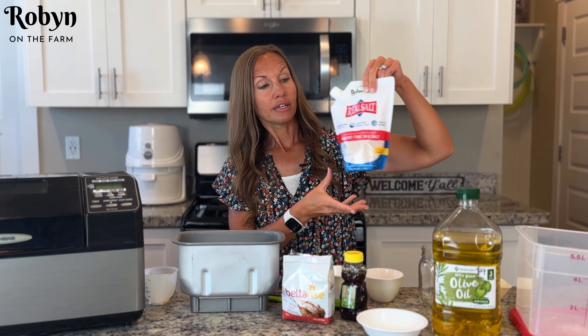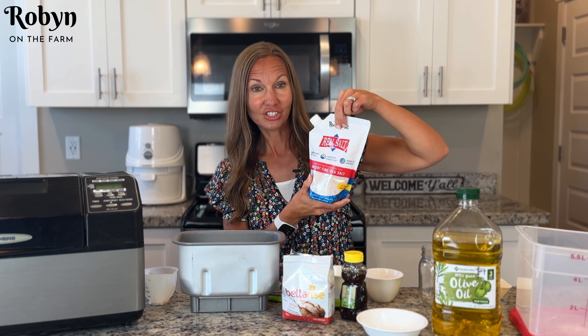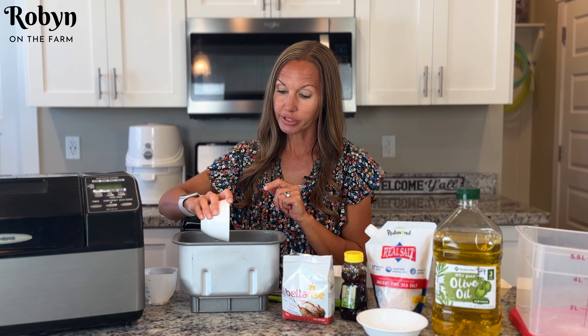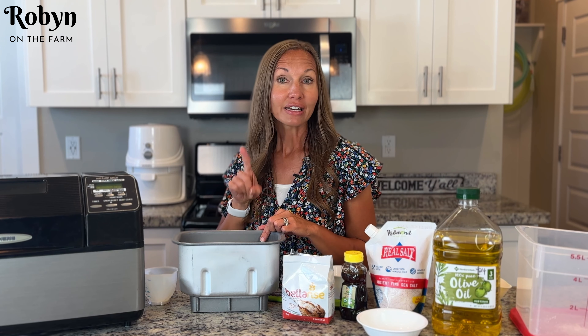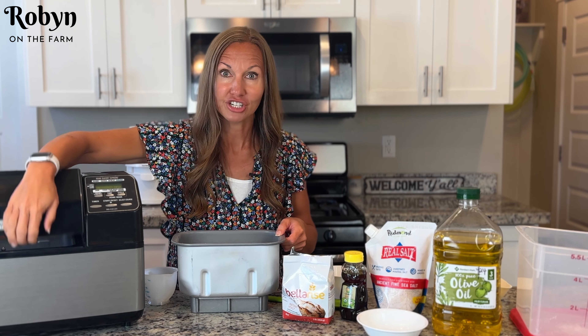Our next ingredient is salt. I'm going to use this Real Salt — it's a really cool North American pink salt — but you can use plain old iodized table salt if you want. You're going to want one and a half teaspoons of salt. Go ahead and pour that right on in there. Now normally this is when you'd put your yeast in, but you're not going to do that this time. This time you're going to go ahead and put your bread machine pan into your bread machine.